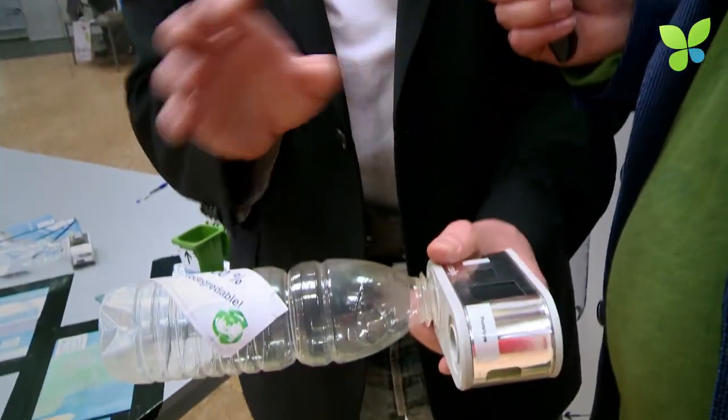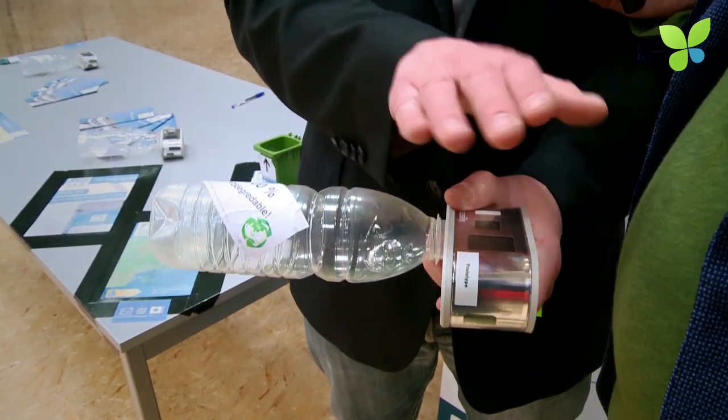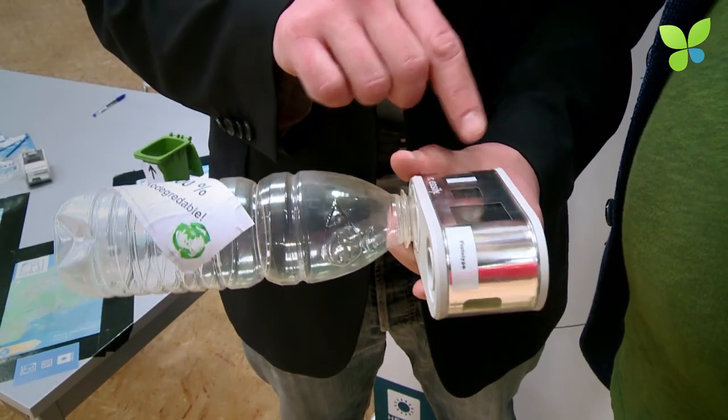How is the disinfection actually happening? What is happening in terms of biology or chemistry? That's a good question. Actually, the device itself doesn't do anything with the water. The sun itself disinfects the water — the UV rays of the sun — and the device measures the UV rays and calculates the reduction of the germs. After four logs, you can see the smiley and the water is disinfected.